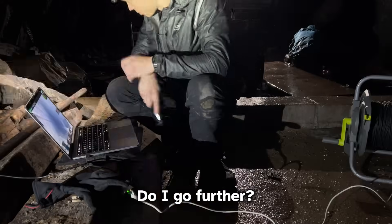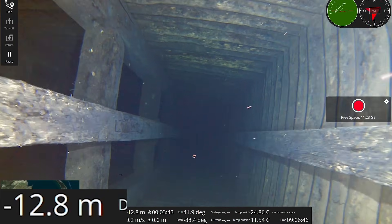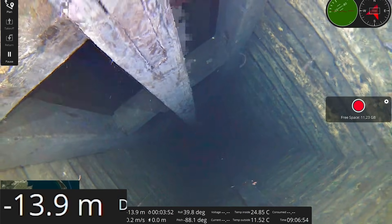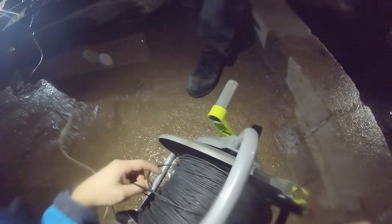Now we're at 10 meters. Do I go further? Yes. I can still see you. 14 meters. Do I go further? Wait — don't go deeper. Around the 14-meter mark the spool with the fiber optic tether tangled up.